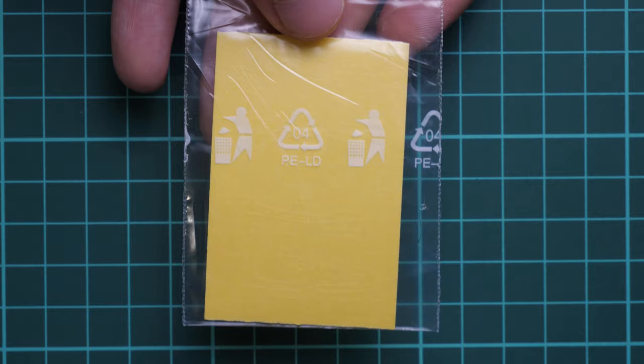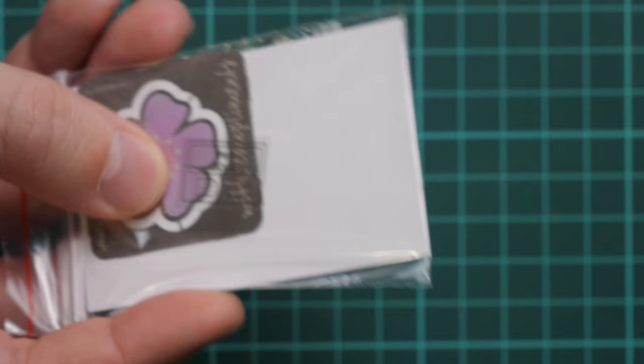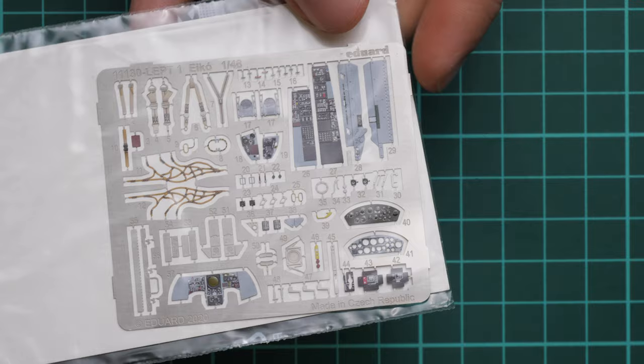Next we have the mask set — these are pre-cut masks, so it should be easy to apply them on the model. Then we have a small PE fret marked 'Eduard with compliments,' and also a small film for the target sight on this aircraft, because the target sight will be replicated with PE parts.